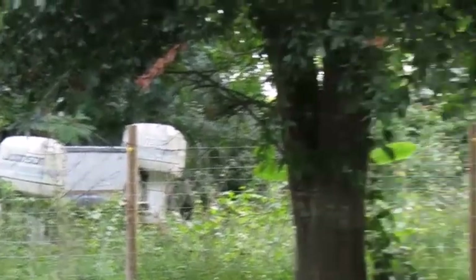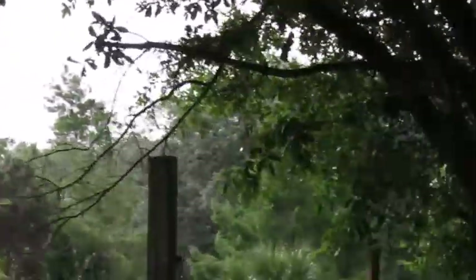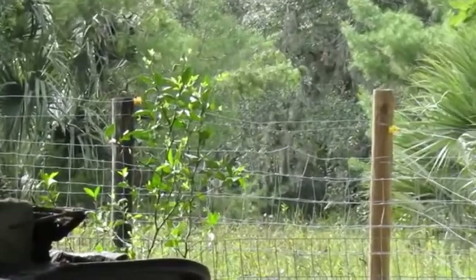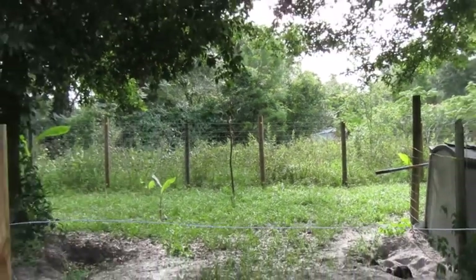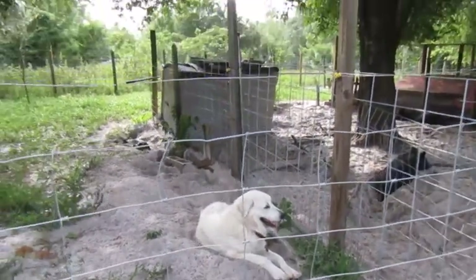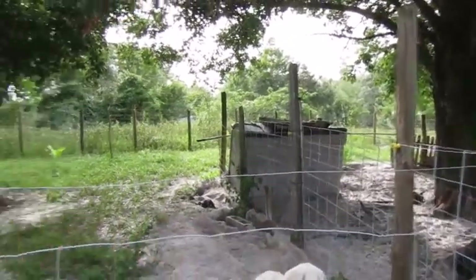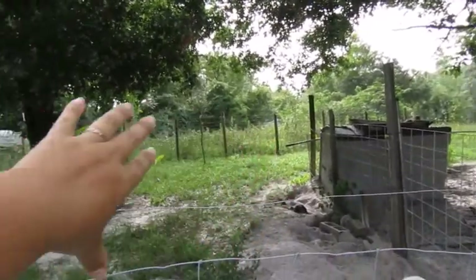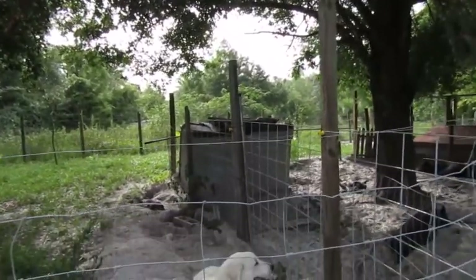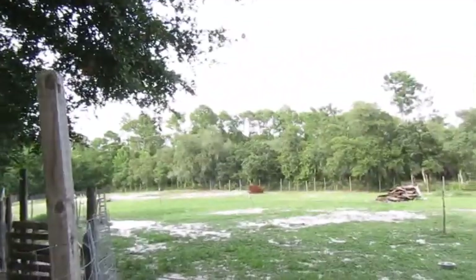There's a guava tree somewhere back there and two citrus trees that are alive. For the most part, our banana trees are doing really good — we've got quite a few of them. We keep Nova, the Pyrenees that escapes, in here with a hot wire so she can't get out, but she has all this space to roam. When we let her out back here she finds her way out, so we can't do that anymore.